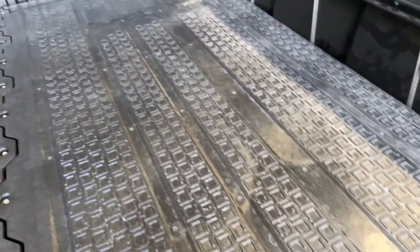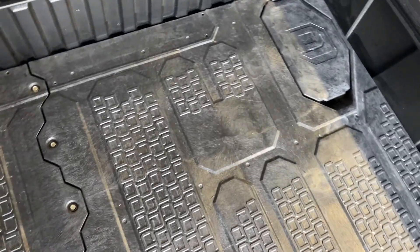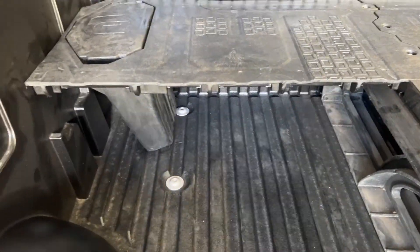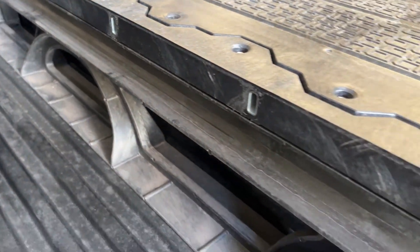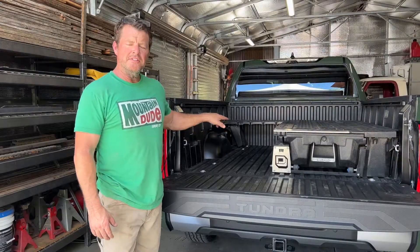As with all deck systems, this just goes right over the top. It's right up next to the bed — there's a tiny gap, maybe a pencil could fall through, but I'm not worried about carrying a pencil in the back of my truck. Here's how it fits all the way across the front and down — and going back to what I said about needing foot space for sleeping back here, this is the finished edge of the track system. Here's the finished product.